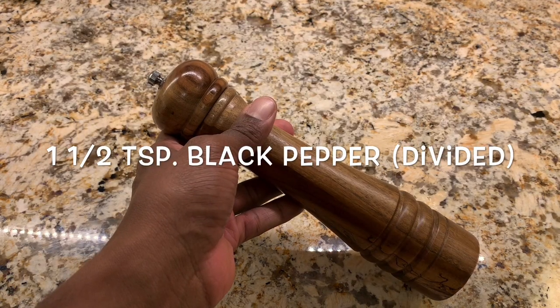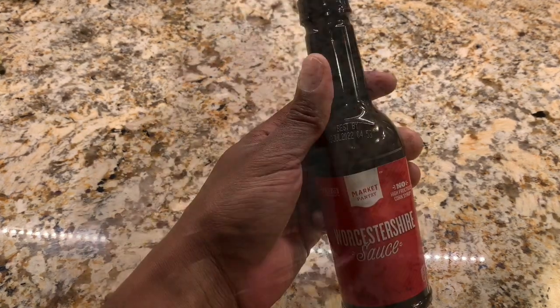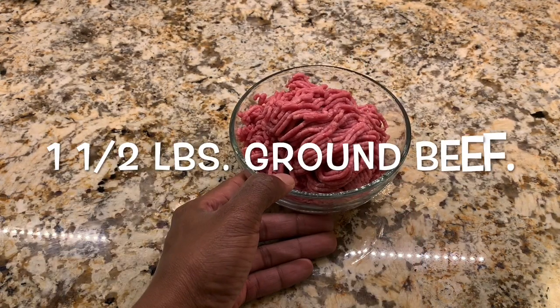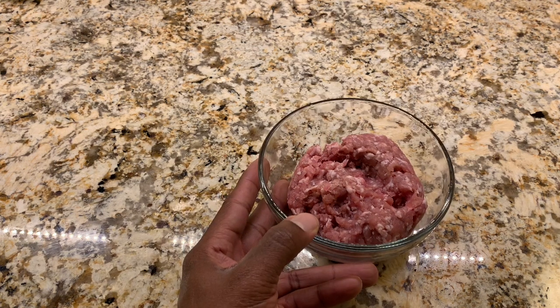One and a half teaspoons of freshly ground black pepper, two large eggs, half a cup of ketchup plus more for serving, three tablespoons of Worcestershire sauce. Lastly, we'll use one and a half pounds of ground beef and a half pound of ground pork.